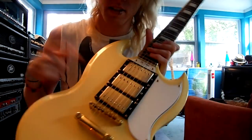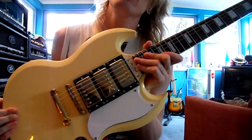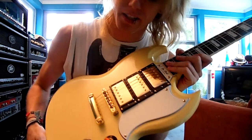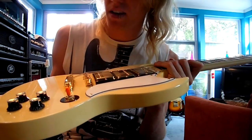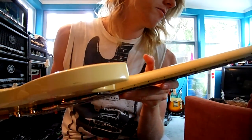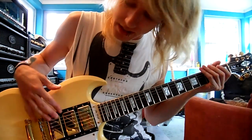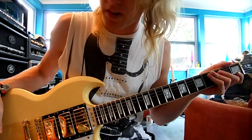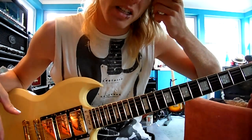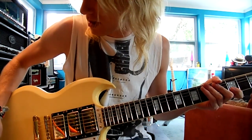The guitar has gold hardware. It's worth noting — this color is cream, not white. That's another reason I can't fully fall in love with it. I'm a silver or black hardware person; I'm not really into gold. And I just don't think the color is the best. If you don't like the color of a guitar you shouldn't buy it — for any guitar. This is the only color it comes in, so if you hate the aesthetic, stay away. Personally, I love teal, which is why my SG is teal.